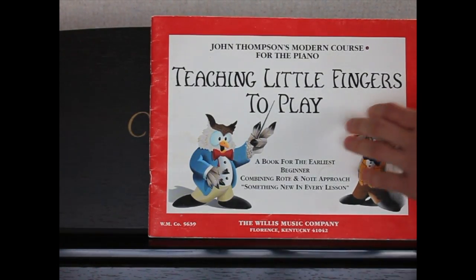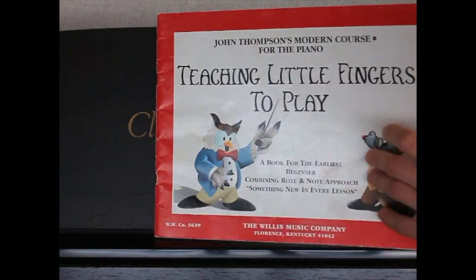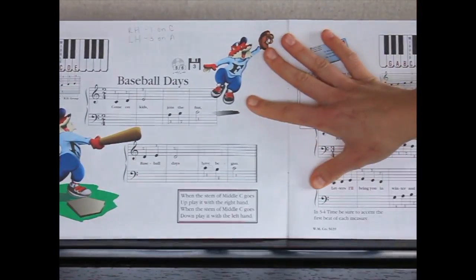This is lesson three in Teaching Little Fingers to Play and we're going to be working on the third song in the book, which is Baseball Days.